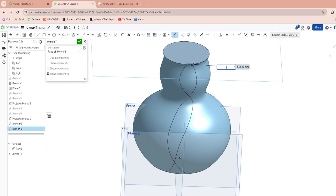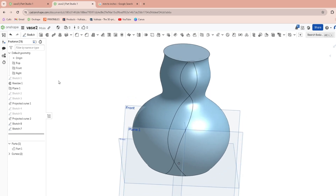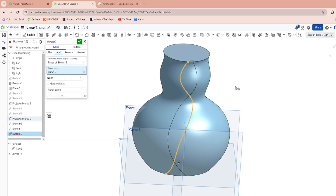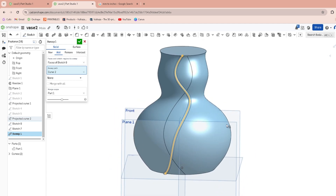Let's make it bigger — let's make it eight millimeters to get some variation going. Finish that sketch. Now we'll sweep the first one — that was Sketch 6. We're going to sweep Sketch 6 along its path. Make sure it's set correctly, and if you get any errors you may have to play around with your projected curve spline.